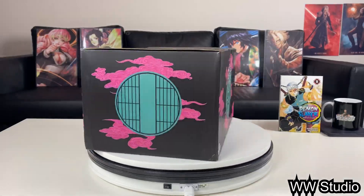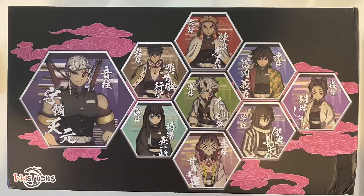We're almost at Season 2, the Entertainment District arc, so we gotta show this character some love. We're gonna be unboxing a statue from a studio called WW Studio. I like how the front of the box shows all the different pictures of all the Hashiras — I thought that was a nice touch — but we're about to see what's inside.